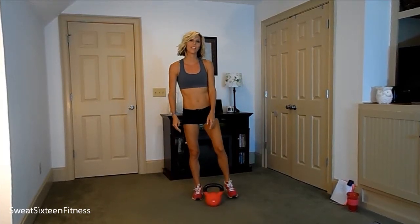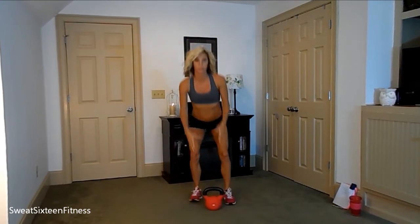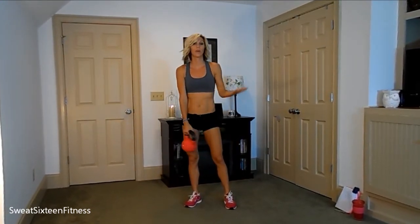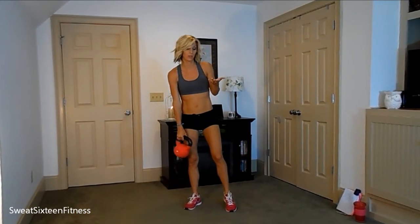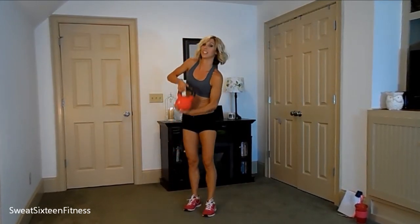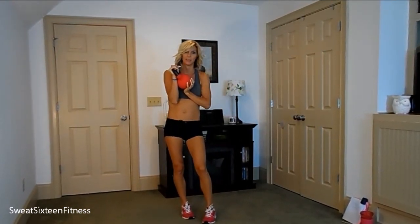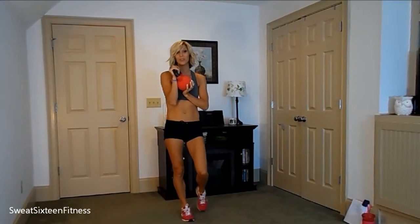Hey guys, it's Leslie with Sweat 16 Fitness, and today I have a new 16-minute workout. This one I will be using my kettlebell. You can use free weights, or you can do this without weights, too. Mine is 25 pounds. I could do with a lighter weight, but this is the one I chose, so this is the one that I will be using.